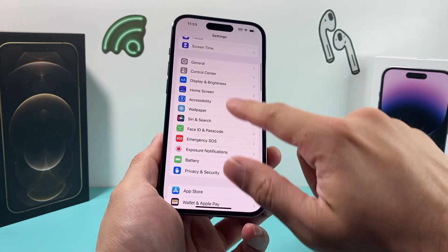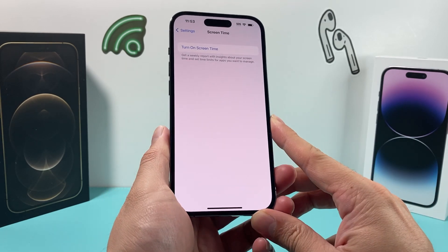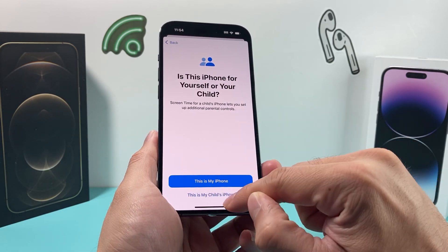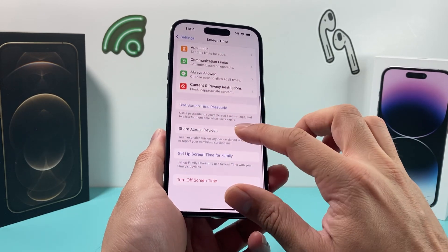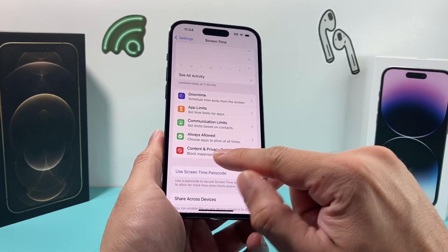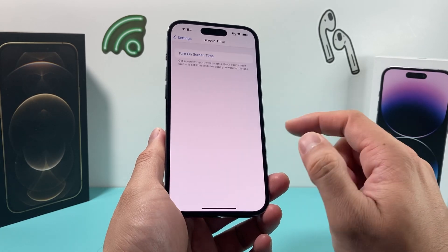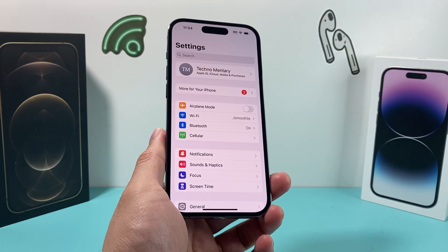Along with that, the next thing to check in your settings is Screen Time. Screen Time allows you to get weekly reports and set restrictions. If you have Screen Time set up, you'll want to turn it off, because it can have restrictions where AirPlay and screen mirroring are disabled. Go ahead and turn Screen Time off — it might ask you for a password if you set one up. Then try screen mirroring and AirPlay again.